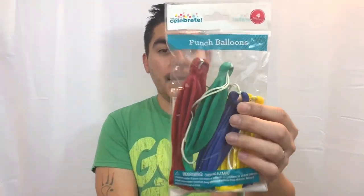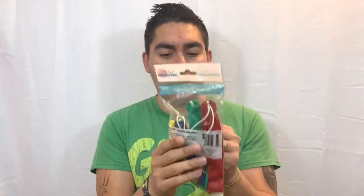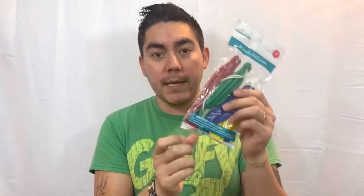The first thing out of that bag that I wanted to review — and I think this is really cool — is some punch balloons! Check them out. This is by a company called Way to Celebrate. You'll find they have different products in Walmart, and they've got a little bit of writing on the package.